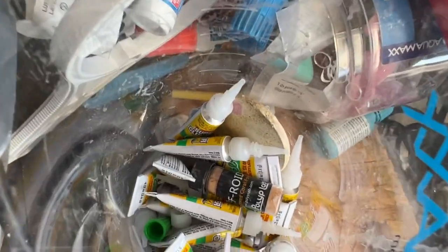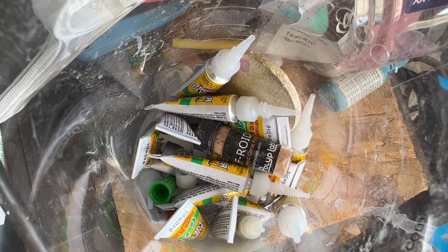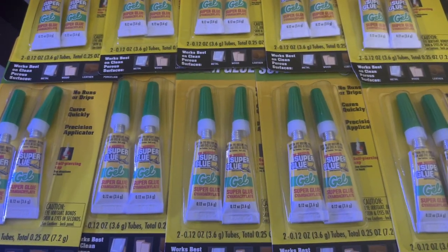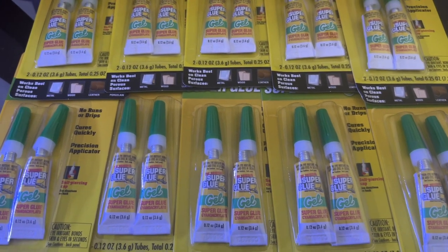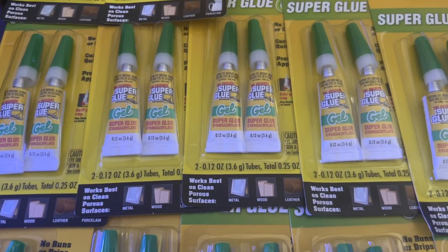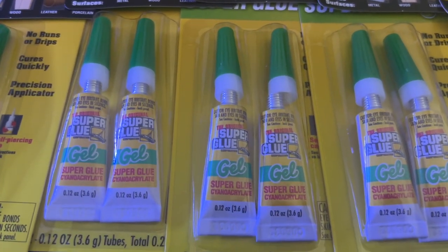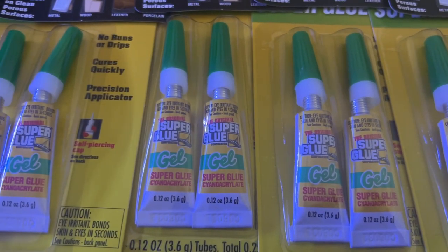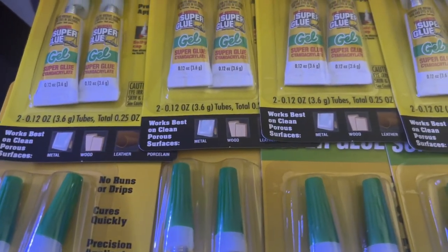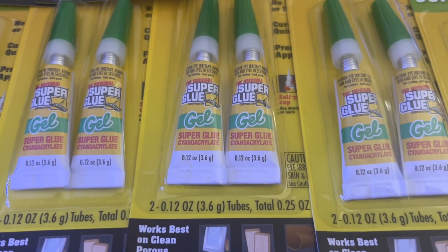I went to the store and picked up some glue. I use this cheap dollar store glue — the other stuff that works really good is BSI glue, but this stuff is pretty good too. What you want to do is make sure you buy the gel glue. Sometimes you'll get lucky and run into a three-pack for a dollar. If you ever find a three-pack, go ahead and pick those up because that is a deal — usually you'll only find the two-pack.